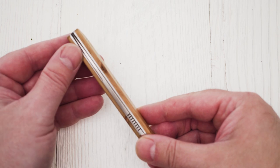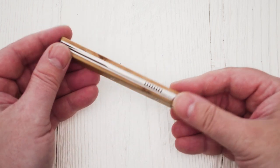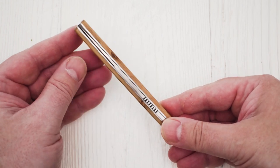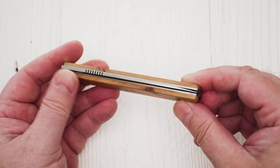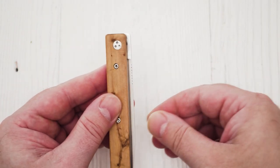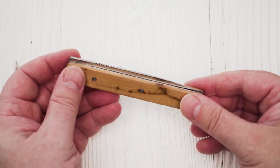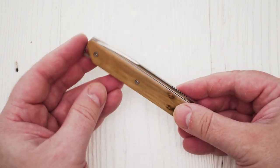The second version is called Le Brabant Sand à secret. It comes with a secret opening and locking mechanism inspired by a mechanism of the 18th century. If you don't know the secret, you can easily end up trying to open the knife for 15 minutes or longer with no success. I will be revealing the secret at the end of this video, so stay tuned.